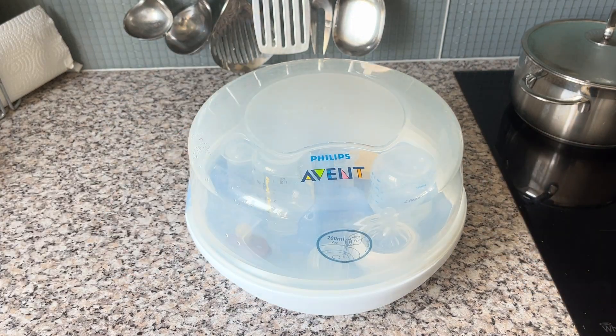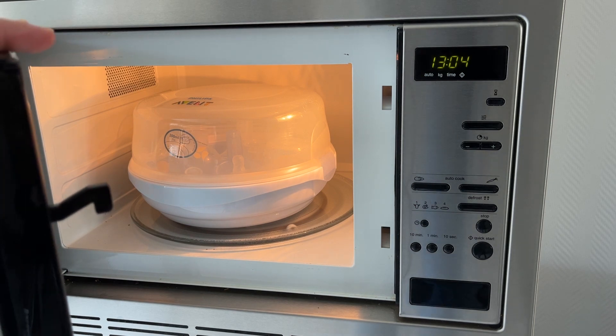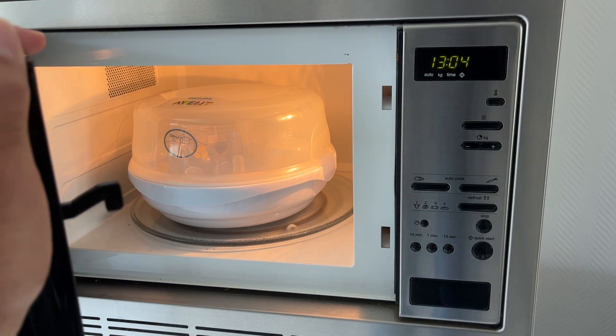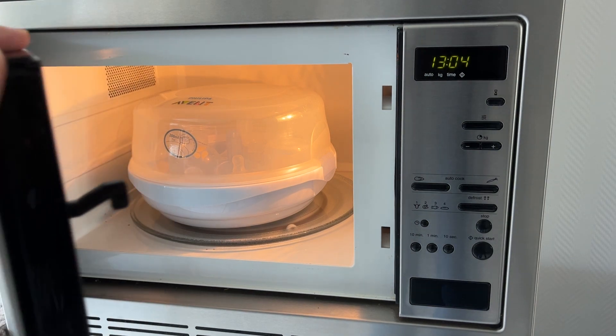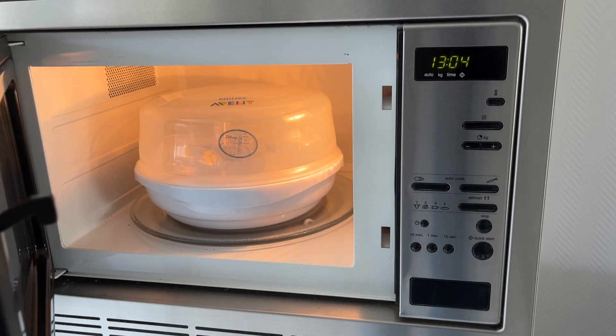We put it in the microwave. Depending on the power of your microwave, they have a guide for how many minutes you should use. Our microwave is around 1000 watts, so we do four minutes. If you have a more powerful microwave, you can do it in fewer minutes.